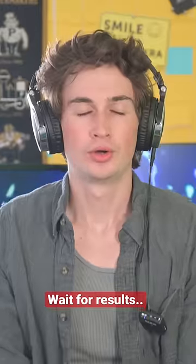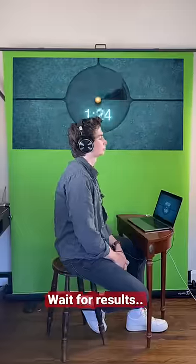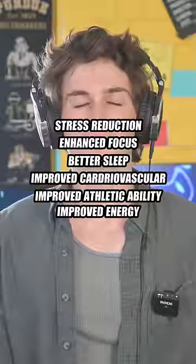Now it was time to do the breathing exercise. Essentially I had to hyperventilate in a circular pattern followed by a minute and a half breath hold. This floods your body with oxygen, which has a ton of benefits that are shown on screen.